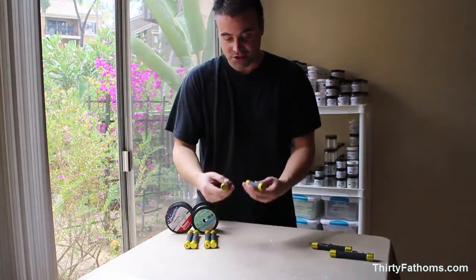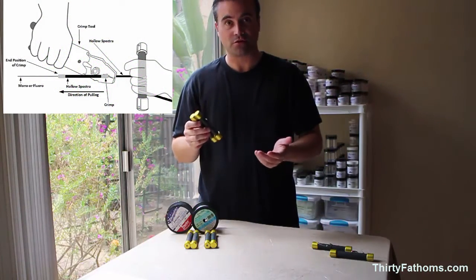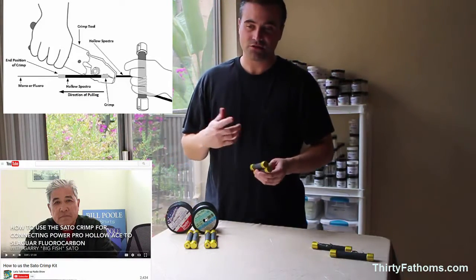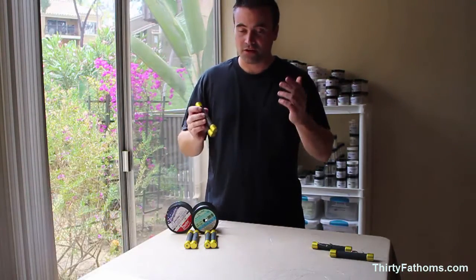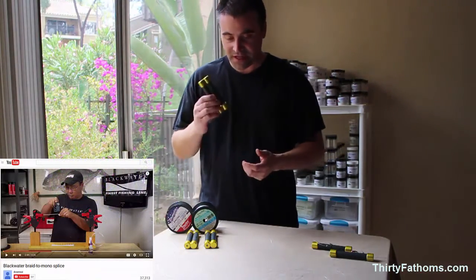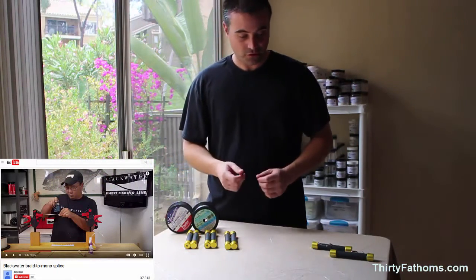You can imagine that these tools could probably be used for making your sado crimp connections or a surf connection between your fluorocarbon monofilament and your hollow core spectra, because those knots get pulled on pretty hard with the spectra as well. Same thing with an FG knot, an RP knot, or any of the variety of Albright knots that are out there and pretty popular. So I think it has a couple of uses outside just your standard mono-to-fluoro connections.